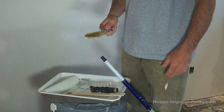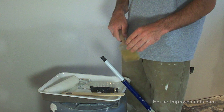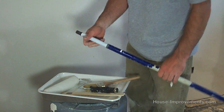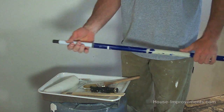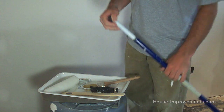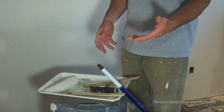You're also going to need a paint brush. Try to use a good quality paint brush suited for the type of paint or primer you're using. And if you're doing the walls, it's nice to have an extendable pole that you can screw onto the roller cage — you'll see the reason for that when I'm doing it. Then most importantly you're going to need your paint or primer.